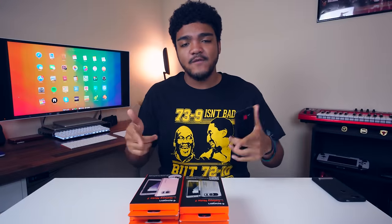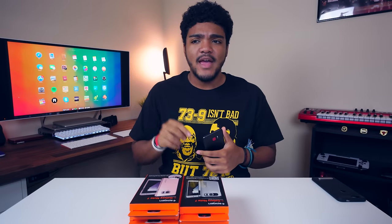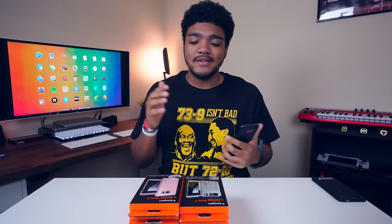Hey, what's going on guys, Easy Tech 231 here. In today's video we're going to be taking a look at every Galaxy Note 7 case that you can get from Spigen, with the exception of two I'm missing. I'll put every link to every case in the description, so make sure you check them out. I'll be giving you guys the prices, the different colors you can get them in, and all the information that you need. Let's go ahead and get into the first case.